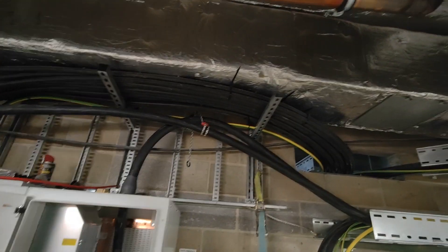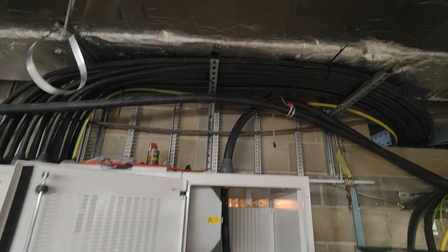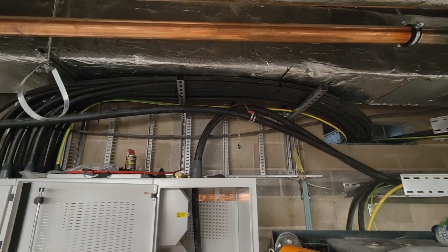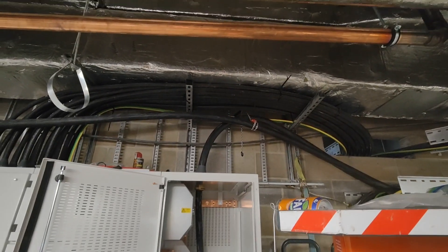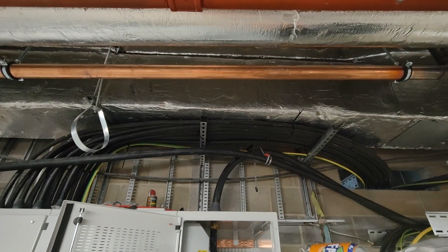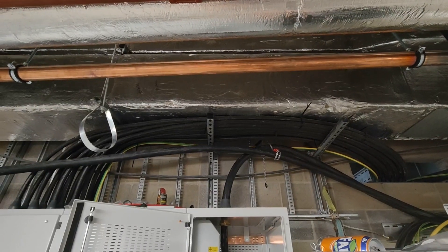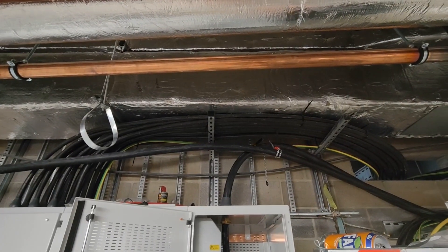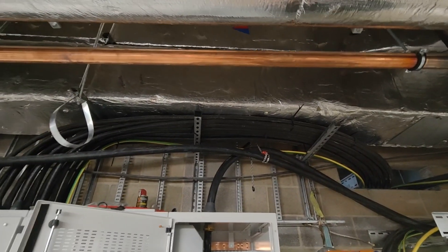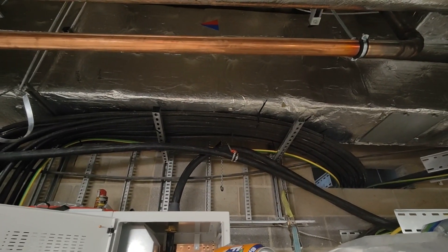I'm going to pull it down a little bit there, which will then straighten that up a little bit, but not a great deal, because it doesn't really require it. That is basically your limit - you're not getting much more on that, because it's 540mm from the cables to the gland plate, and that's a 63mm outside diameter cable. So you times that by 8 - that's the limit of your bend. So I'm just trying to get the other one to follow it now, fingers crossed.